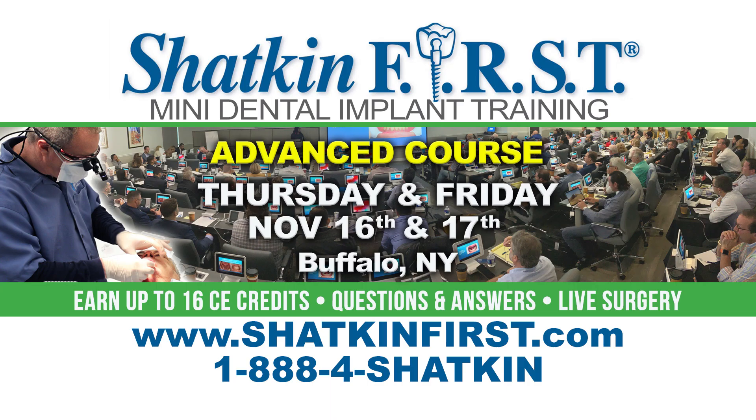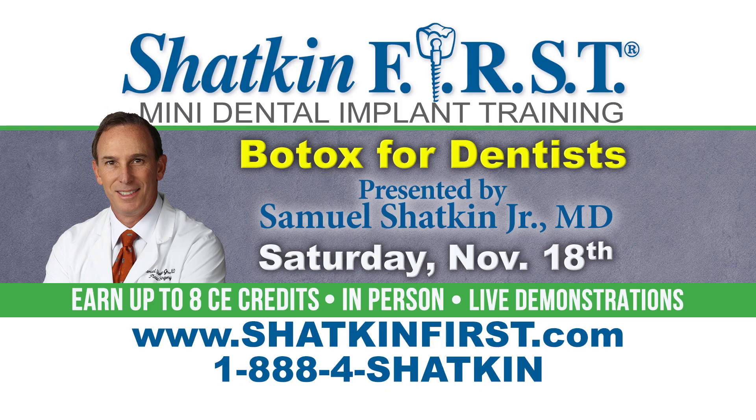Then we're back in Buffalo for our advanced course on the 16th, 17th, and 18th of November. On the 16th and 17th, we'll be lecturing on mini dental implants and monos, and talking about problem solving on difficult cases. On Saturday, November 18th, there's an optional day with Dr. Samuel Shatkin — he'll be training dentists on how to place Botox, with live patients or a didactic portion. We hope to see you in Buffalo or at the SmileCon ADA convention in Orlando, and hope you have a wonderful week placing our minimally invasive implants.